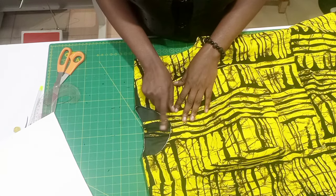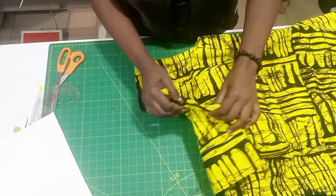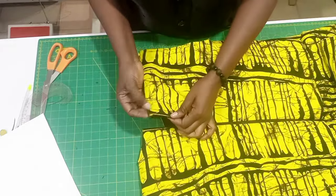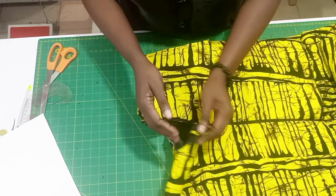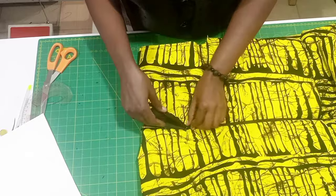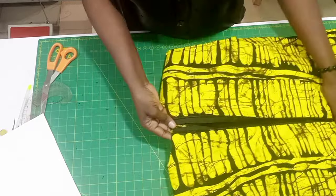The neck width and neck depth for a perfect turtleneck: if your client's neck is slim, use two inches for the neck width and three inches for the depth. But if your client's neck is fat, use two and a half inches for the neck width and three inches for the depth.